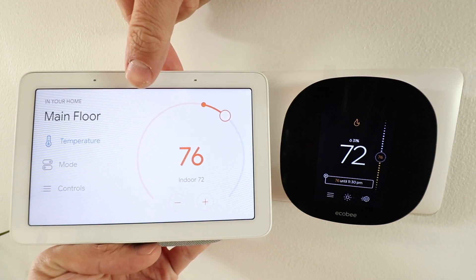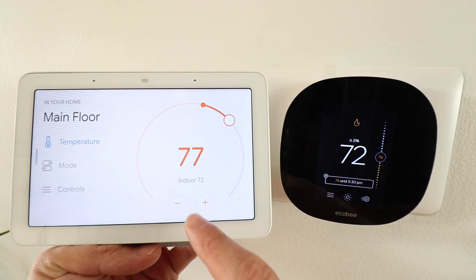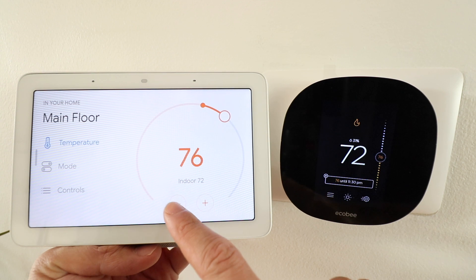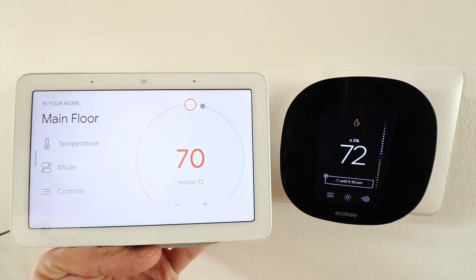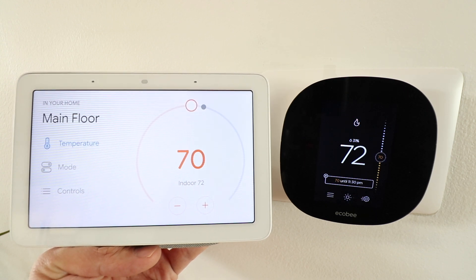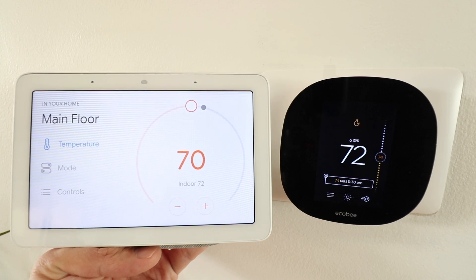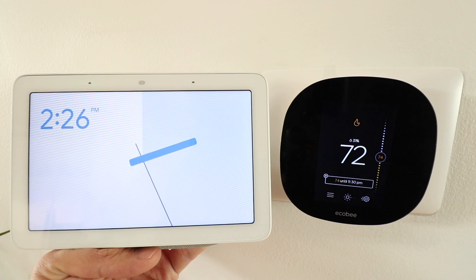You can also control the EcoBeat device from the Google Home device itself — I can click this up or click this down right here on the Google Home Hub. That's another interesting feature when you connect EcoBeat thermostats to Google Home Hub. Thank you for watching this video. Please give us that thumbs up, subscribe, and if you want to support us, click any of the links below. Thank you.